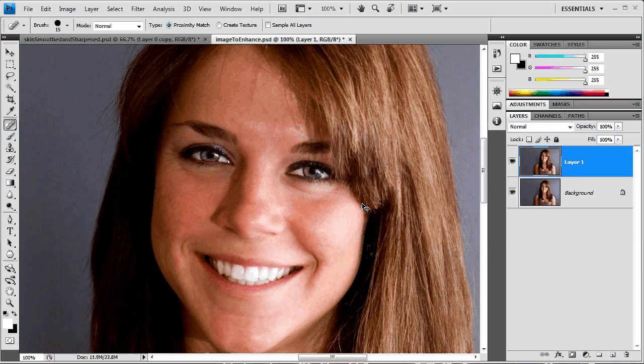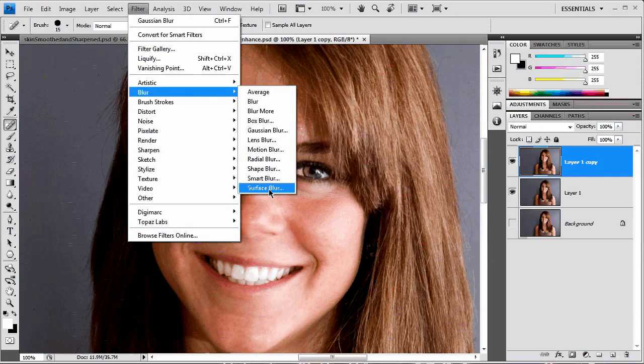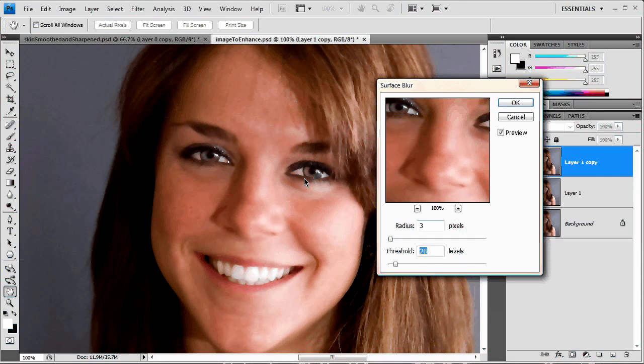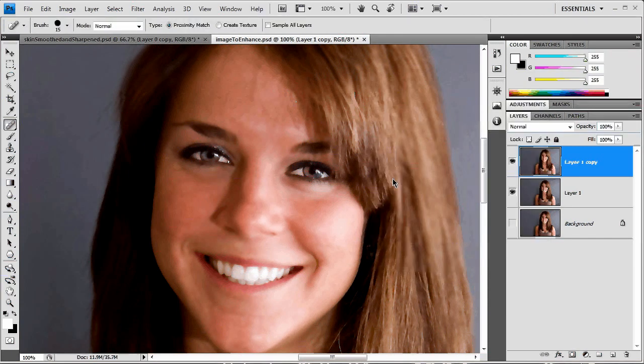Next, we're going to apply a surface blur to this image and use a mask to make sure we only have it applied to her skin. I'm going to duplicate this layer and shut off the background layer. Go up to Filter > Blur > Surface Blur. Surface blur is great — it really flattens out the skin yet doesn't give a harsh effect over the eyes. I want to raise the threshold to about 100 and the radius to about 5, then hit OK.